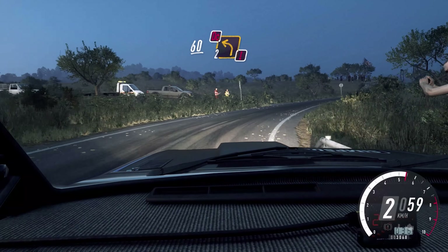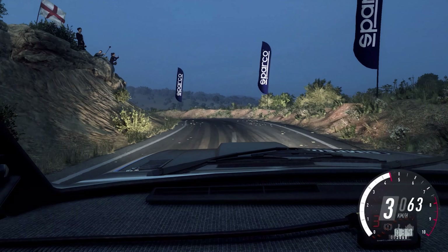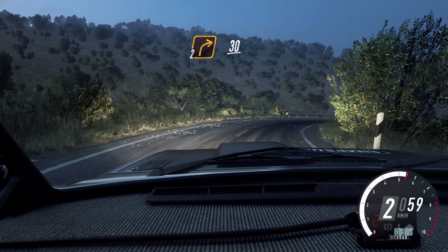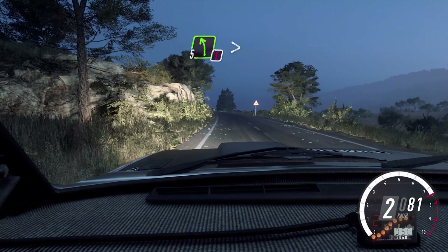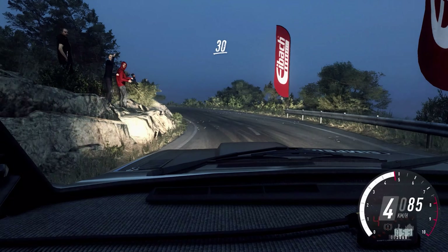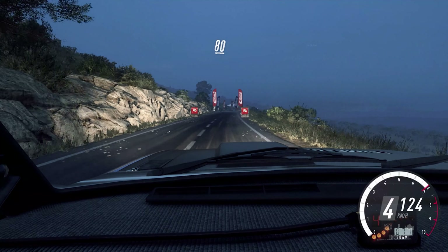5 right, big cut, into 4 left long, 50, 2 right long. 60, caution, don't cut, 2 left long. Into 2 right, extra long, 30. Caution, 5 left long, tightens 3. 30. 6 right long of a finish, 80, to stop.